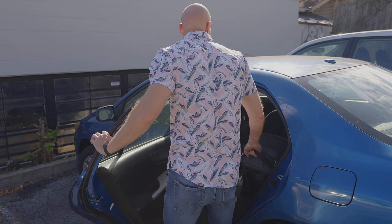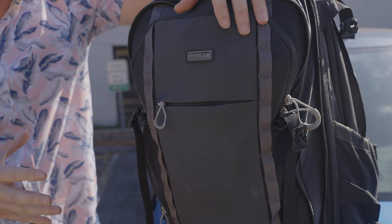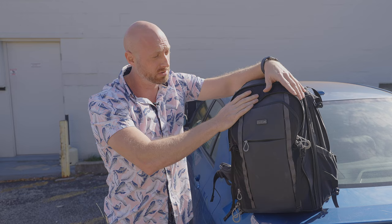Hi guys, I'm David with Media Unlocked and today we're going to be talking about the Think Tank First Light 35L bag. I recently reached out to Think Tank because we need a new bag for a lot of our video production accessories — monitors, audio, clamps. Our actual CAID system is in here for our Sony FX3, which we're shooting on right now, and they were kind enough to send this out for us to test and see what we thought of it.